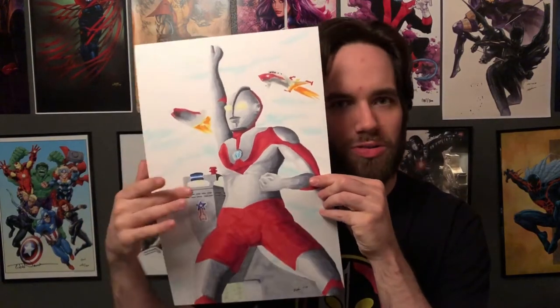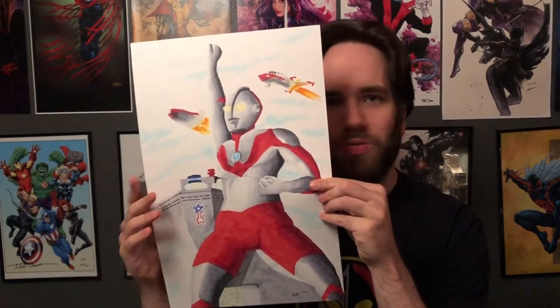Hey everyone, Eric on paper here, and guess what? I'm Eric. I love giant monsters and I love superheroes, so I thought I'd combine the two. Here we go — Ultraman, the Guinness World Record holder for most spin-offs in a series.